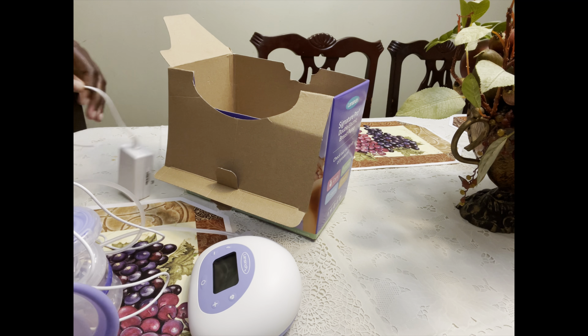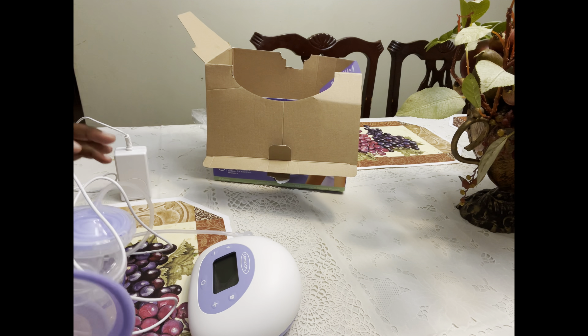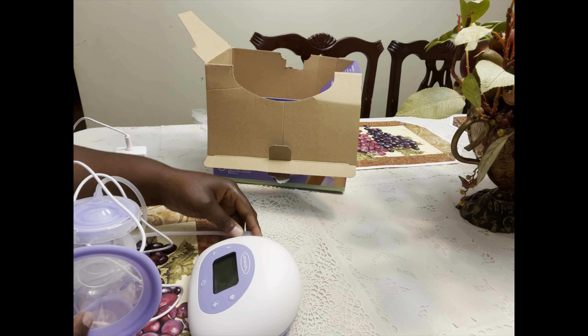Hey YouTube, Mama the GOAT here. I wanted to get on and do an unboxing plus story time with the Lansinoh Signature Pro double electric breast pump. This is really a reenactment — I ended up losing all my footage, so this is a reenactment, guys.